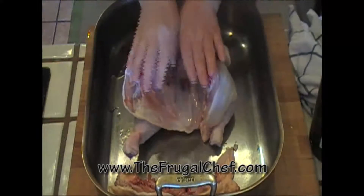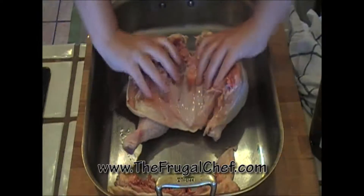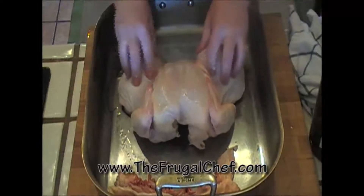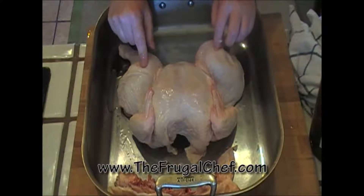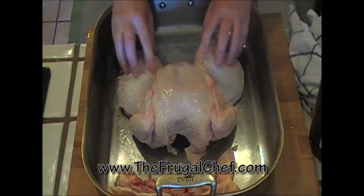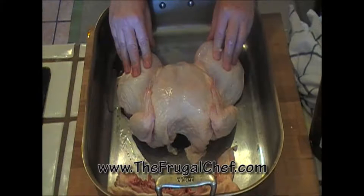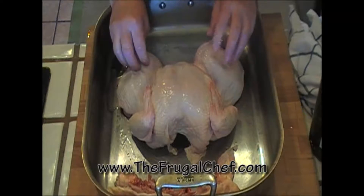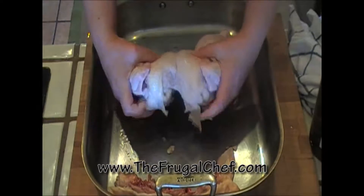I'm going to go ahead and spread out my chicken, break the breastbone, and this is how I'm going to cook it — nice and flat. This will take away a good 30, even 40 minutes of cooking time. If you roast a chicken this size — this is about four pounds — it'll probably be done in an hour because it's nice and flat.